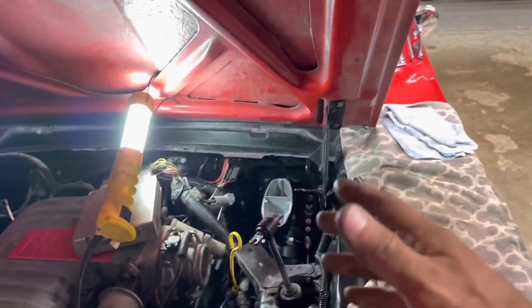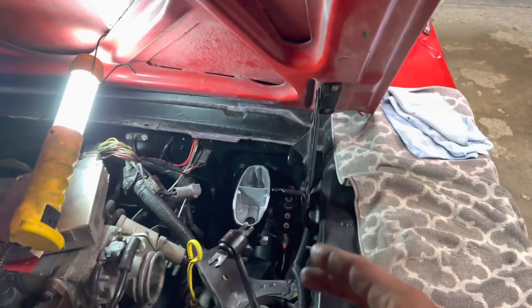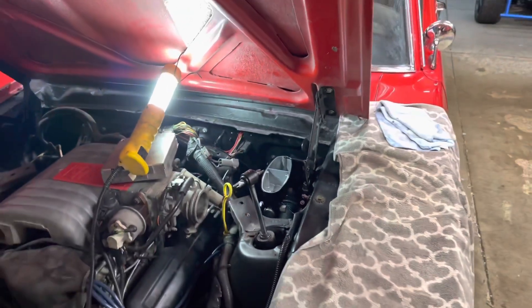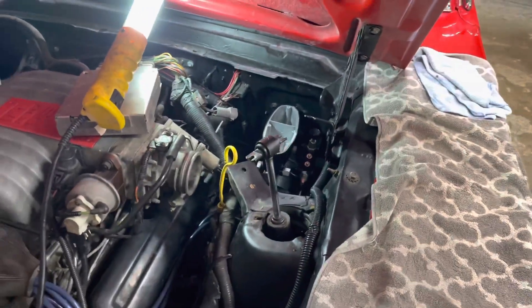I need to get a new brake switch inside, put the clip back on, and then we should be good to go. Once we get the real lines we'll crack them and bleed those too — pretty tedious but not super hard. Hopefully it doesn't leak. That's it for tonight — I'll probably start back on it tomorrow or during the week and we'll continue on with the video.